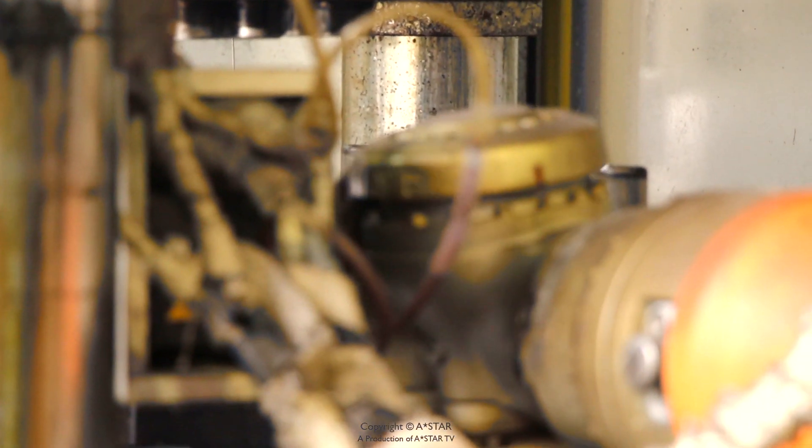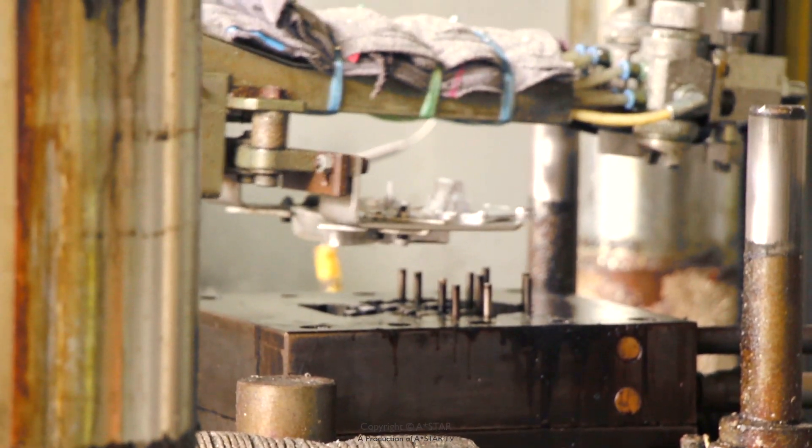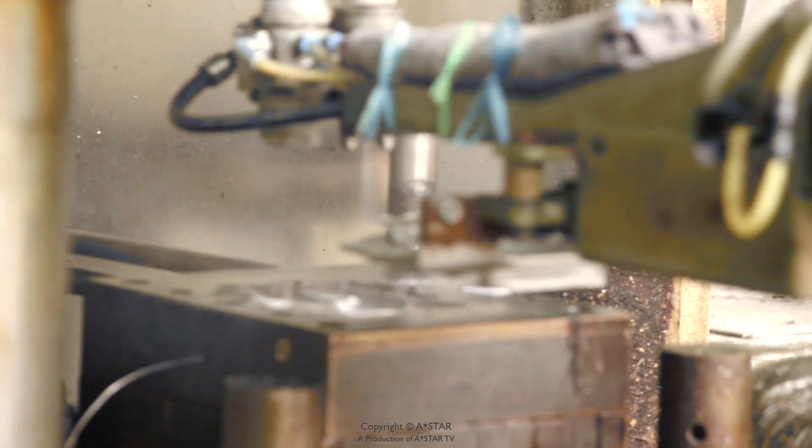With the use of liquid forging, a lot of scrap will end up unused. All this scrap can be recycled, melted, and reformed into a final part.